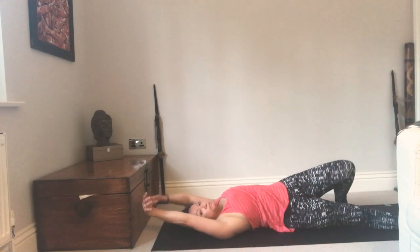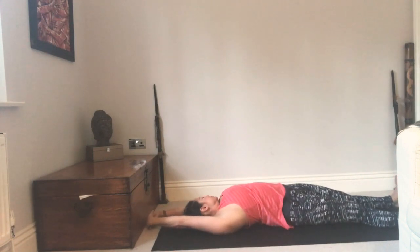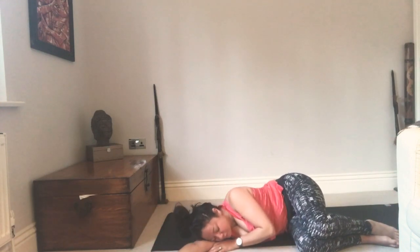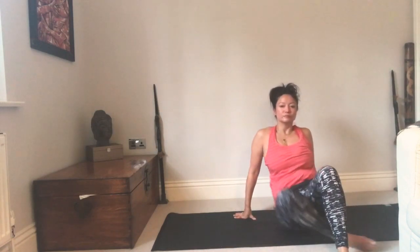Feeling that energy, give yourself a nice big stretch like you're welcoming the sunshine in, then exhale over onto the right-hand side like a little ball and hang out here. Give yourself some thanks — even if the flow didn't go quite as you hoped, you can always do it again. Practice makes perfect. Give yourself thanks for doing what you could do today.